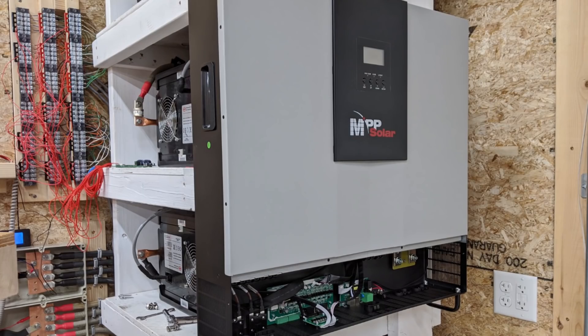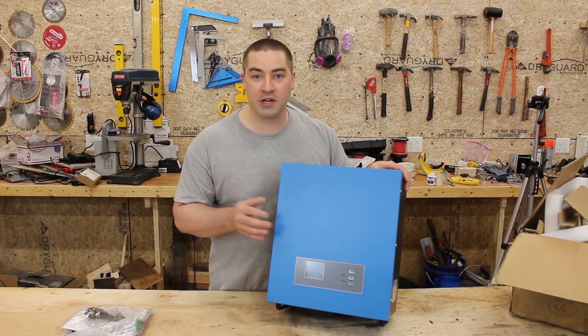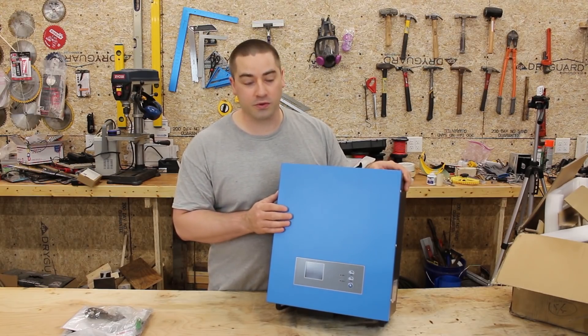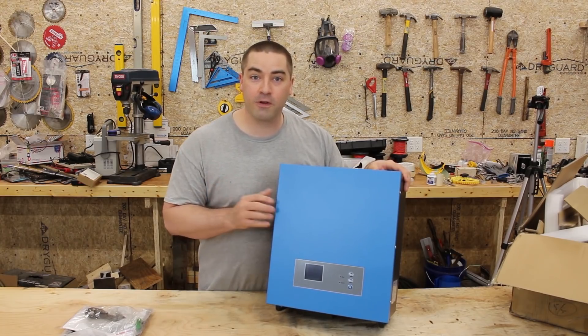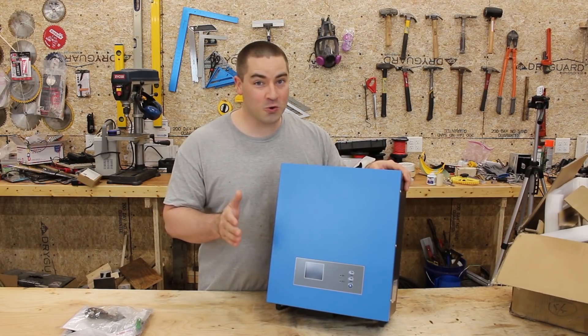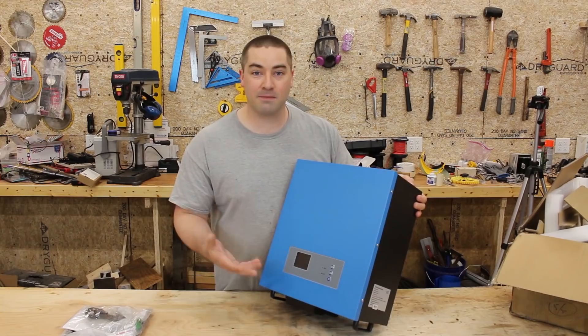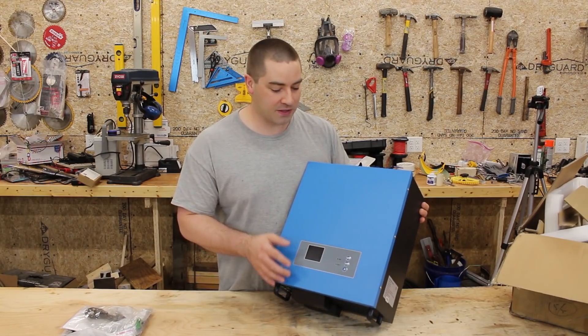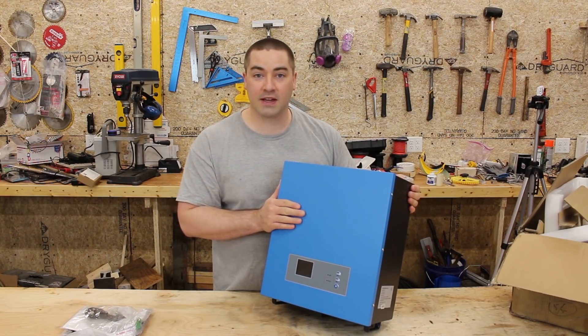In a previous video I reviewed a 5,000 watt LV 5048 from MPP Solar — it was a high frequency inverter charge controller combination and it couldn't start my power tools. This one is low frequency, so I'm excited because low frequency inverters usually have a much better surge capacity. This one is from a company called Sygeneer, who do a lot of low frequency big transformer based equipment. They essentially sent me the unit for free and I paid for shipping and handling.